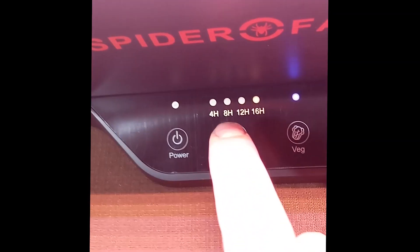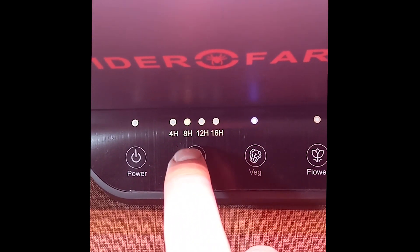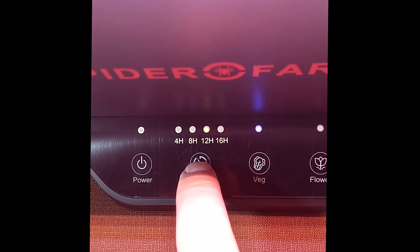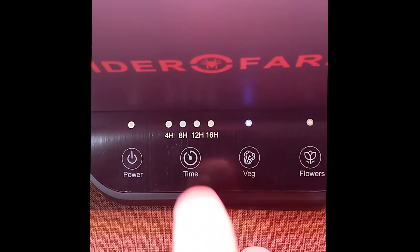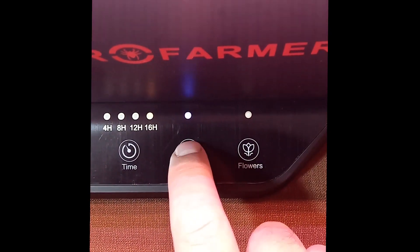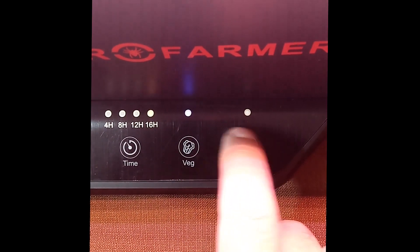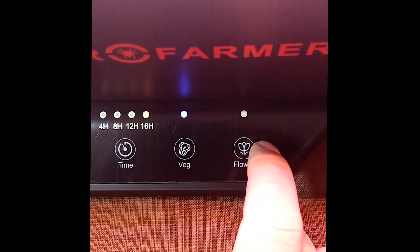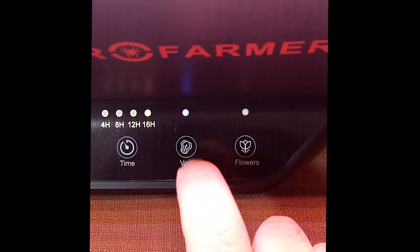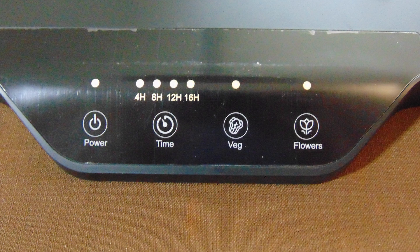Step 7: Plug in the power and configure the system. First, connect the cable from the power adapter to the base. Then, plug the power adapter into the power socket. This should activate the LEDs and indicators on the control panel, causing them to illuminate. Next, select the appropriate number of hours for your plant's lighting needs. Initially, I recommend setting it to 8 hours, but once the seedlings begin to sprout, increase it to 16 hours. Additionally, remember to choose a light mode that is suitable for your specific plants.